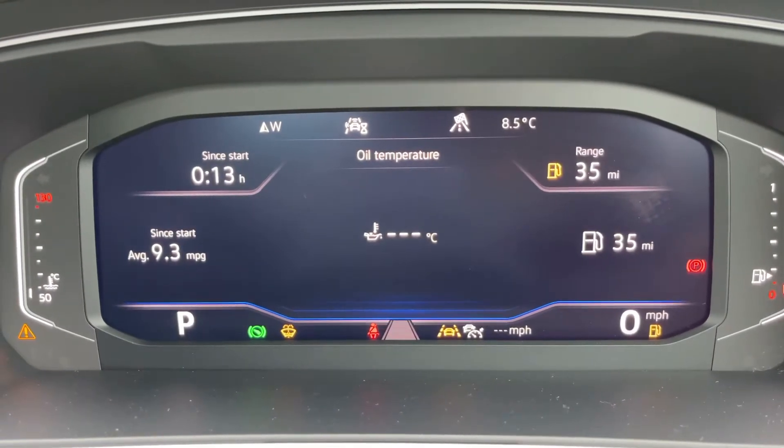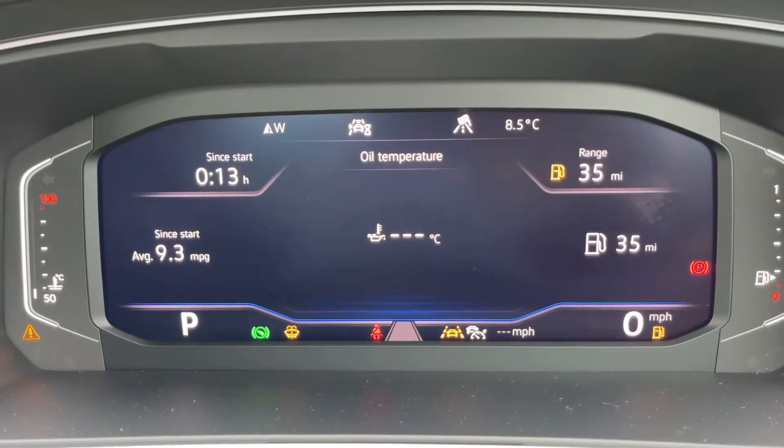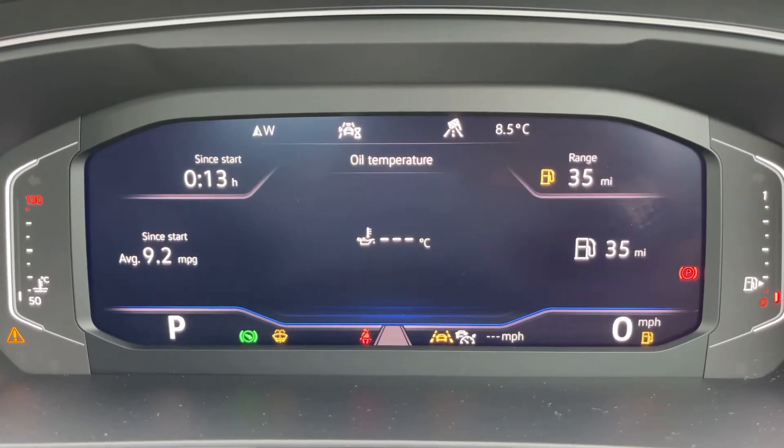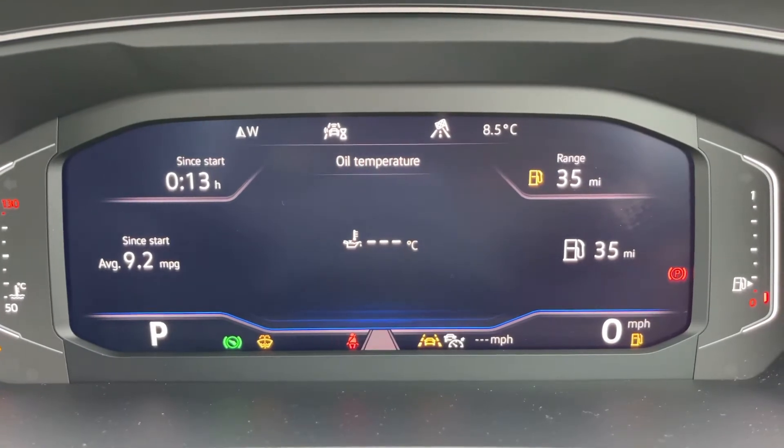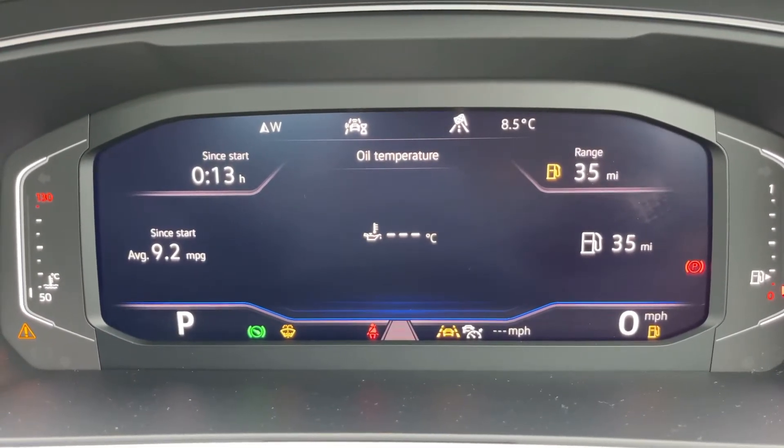Whatever piece of information you display there is fine because you do have a second digital readout for the speedometer on the bottom right. As you can see, the bottom left will show you what gear this car is currently in. Over on the extreme right hand side we have the fuel gauge, and on the left hand side the coolant temperature gauge.